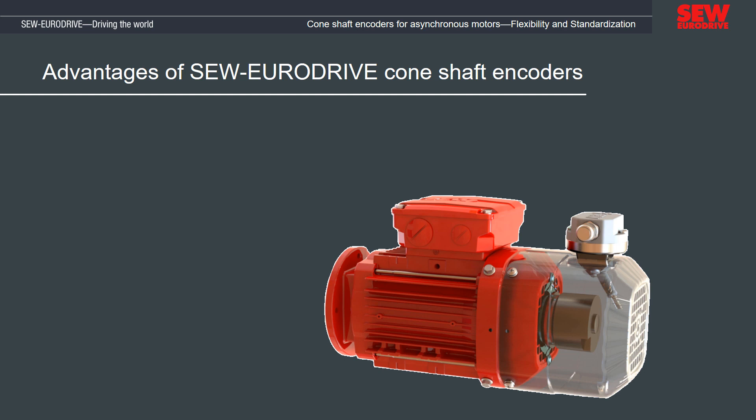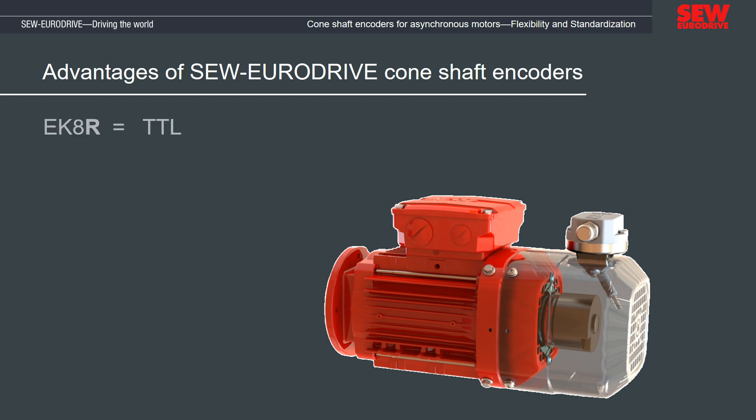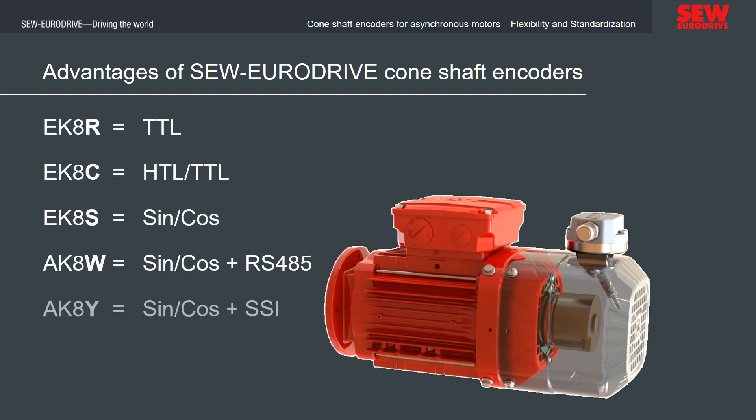The SEW EuroDrive encoder portfolio has been substantially standardized and optimized. While add-on encoders were previously dependent on the design of the asynchronous motor, the new cone encoder family can be combined with asynchronous motors of all sizes. The encoders are available with a wide variety of electrical interfaces.